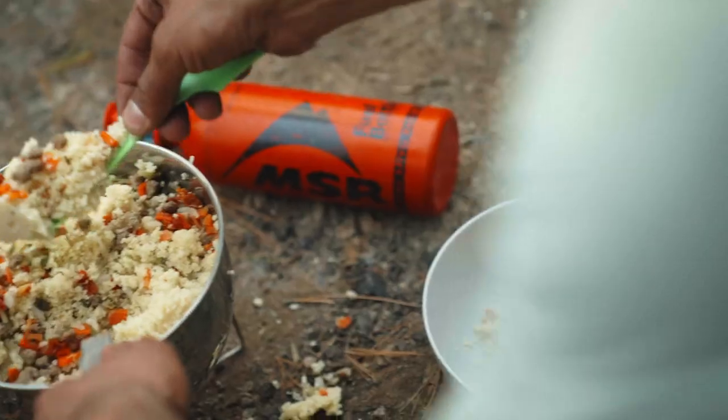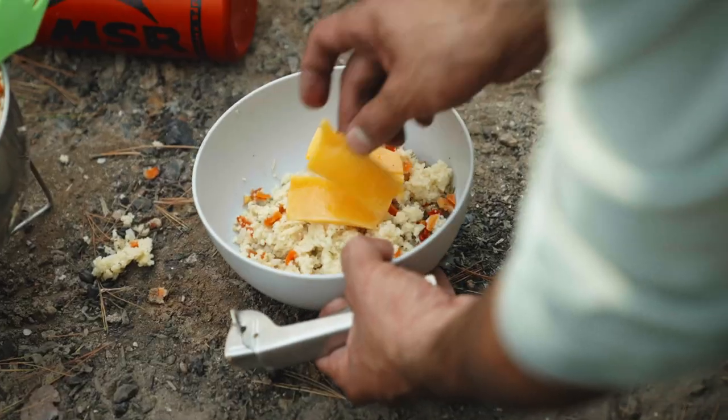Let it sit for five minutes so that all the water gets absorbed. After you've dished it out, slice off a piece of cheese and eat, and be sure to add any spices you like.